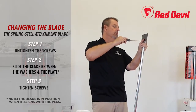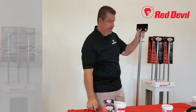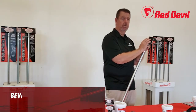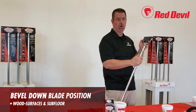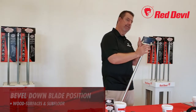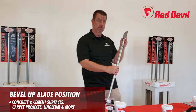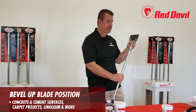When installing the blade, remember it has two orientations. Bevel down is used when working on wood surfaces or subfloor, such as when removing carpeting. Bevel up is used when working on cement or concrete slab floors where carpeting or linoleum may be present — it slides very well and can cut through those surfaces.